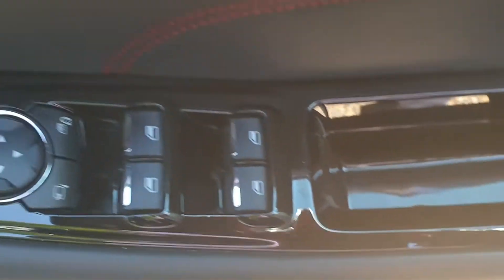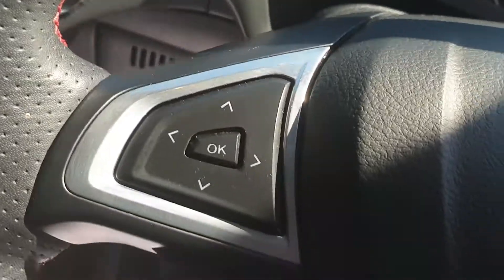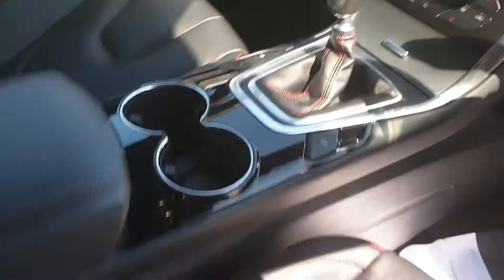All the electric window controls down there. We have leather with contrasting red stitching — beautiful leather interior. There's your infotainment screen here with controls on it. It's done 17,715 miles, so very low mileage.